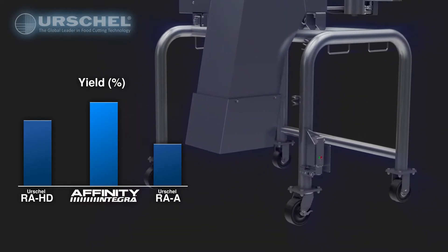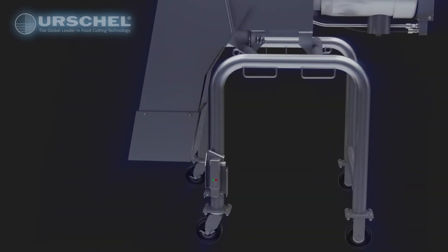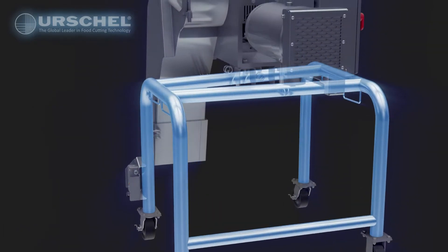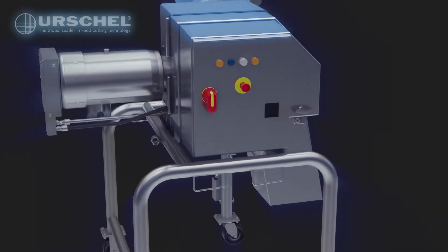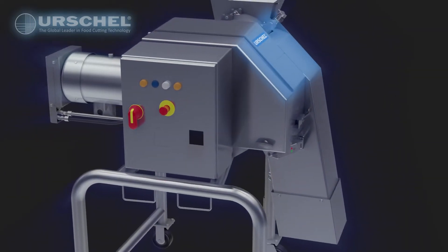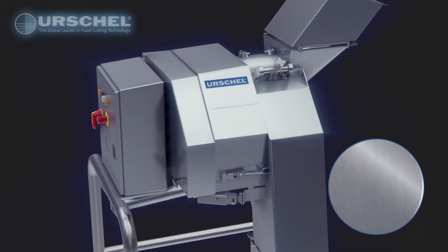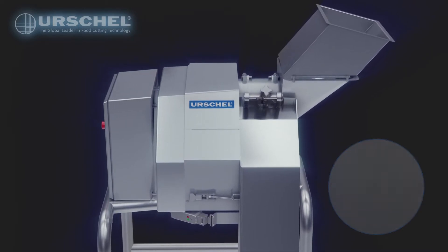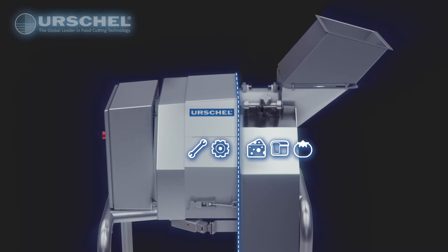In addition, the Integra also offers greater overall design efficiencies. The Integra was designed to promote sanitation. Its round tube frame limits microbial surface area and promotes self-draining, while the sloped surfaces minimize water buildup and aid in efficient sanitation. Corrosion-resistant, non-porous, non-absorbent stainless steel is used throughout the design. The food zone is completely separate from the mechanical zone, ensuring sanitation.